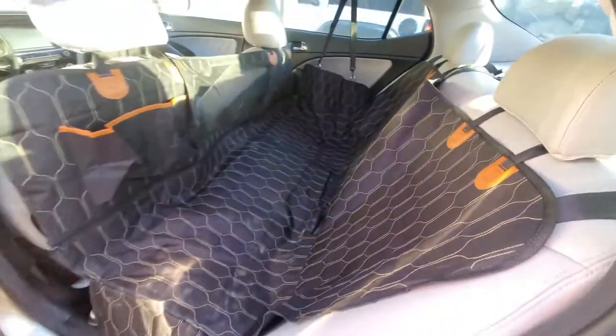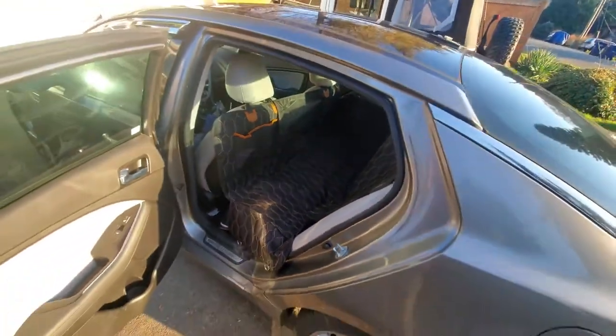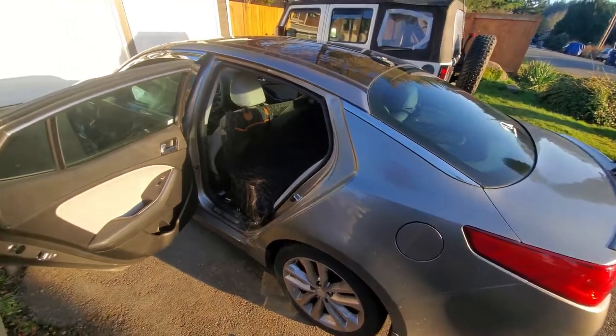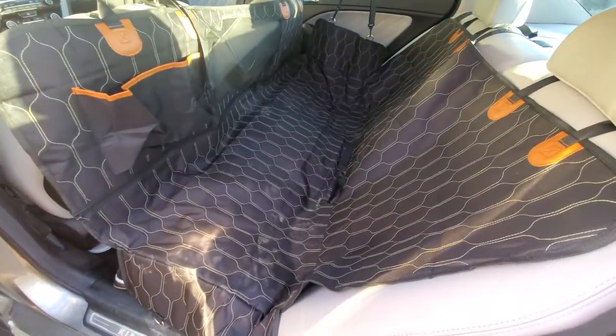This is the standard size — they also have an XL. I have a 2015 Kia Optima, standard full-size four-door, and the standard size fits mine perfectly. One of the main reasons I went with this is...